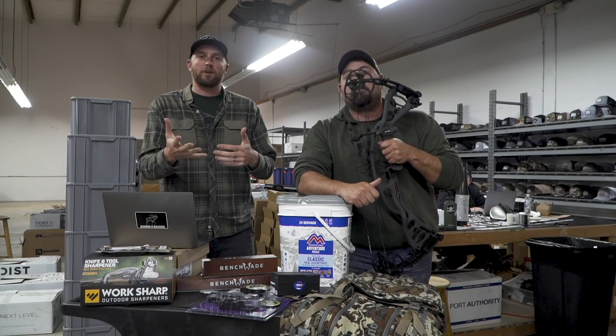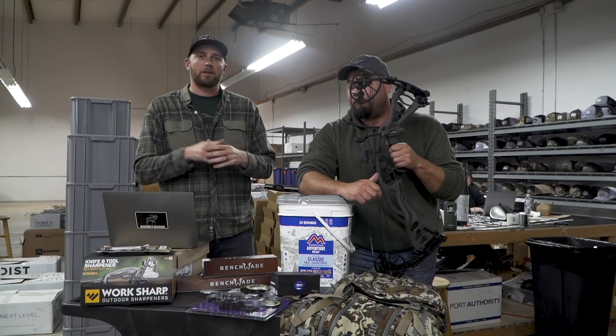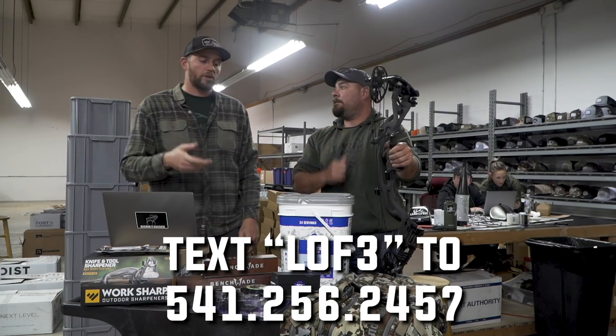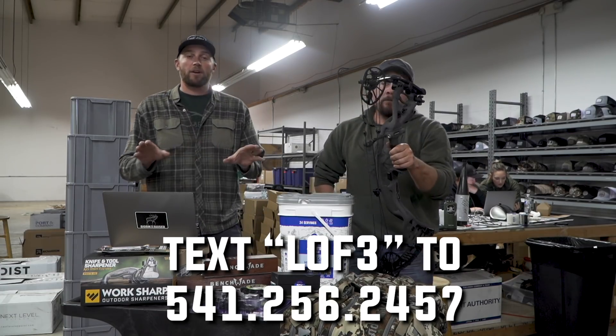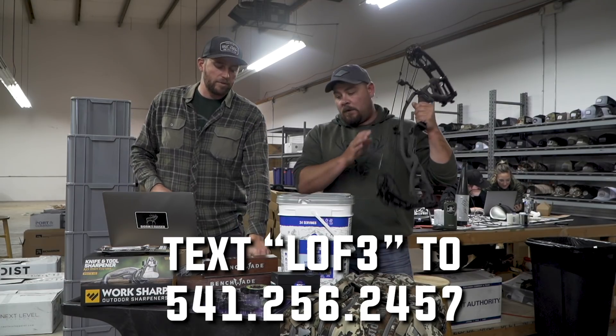You guys have been patient. Really excited about the new community platform. If you have not yet, you can always join — text the number right here, put LOF3, and you can get entered for future drawings. If you've already done that, you're in for all these drawings.